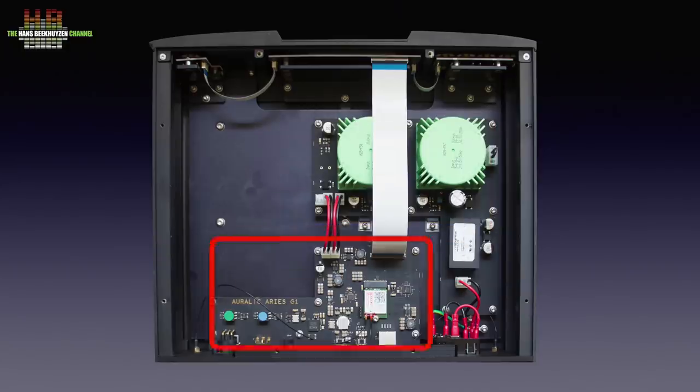The other main PCB holds the Tesla streaming engine and the interfacing, like the XMOS interface chip and the encapsulated module that holds the WiFi and Bluetooth radios. Also notice the very sturdy metal that holds the three PCBs covering the front functions. The build quality is unsurpassed in this price range and even above.